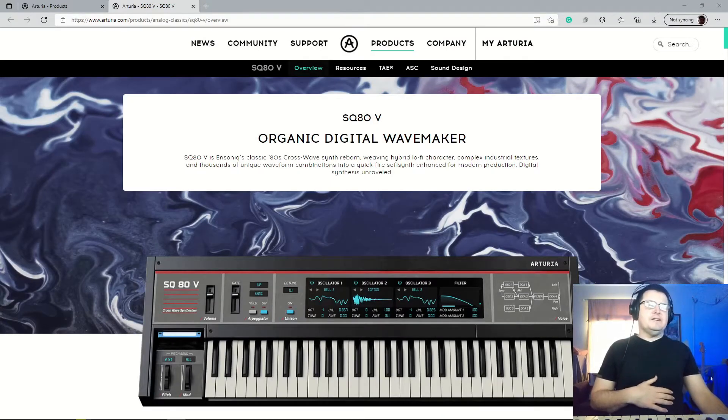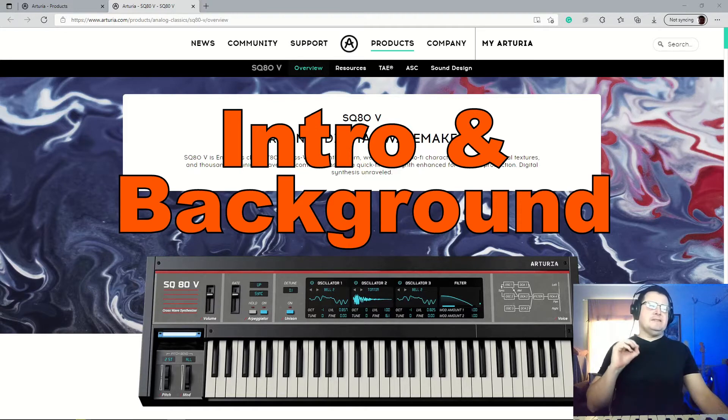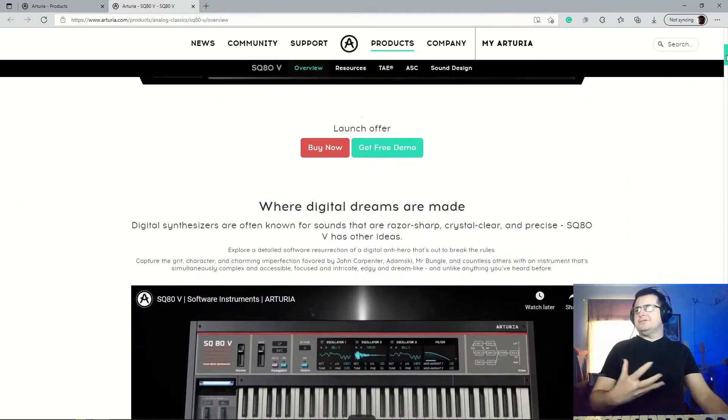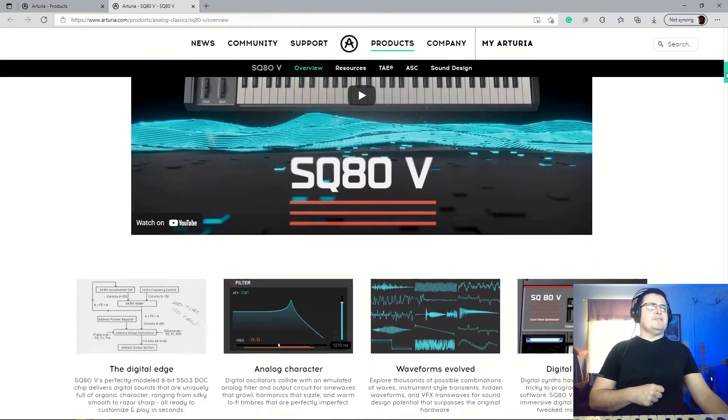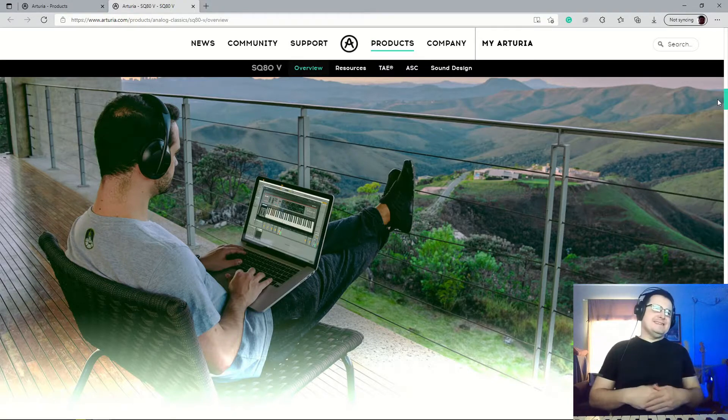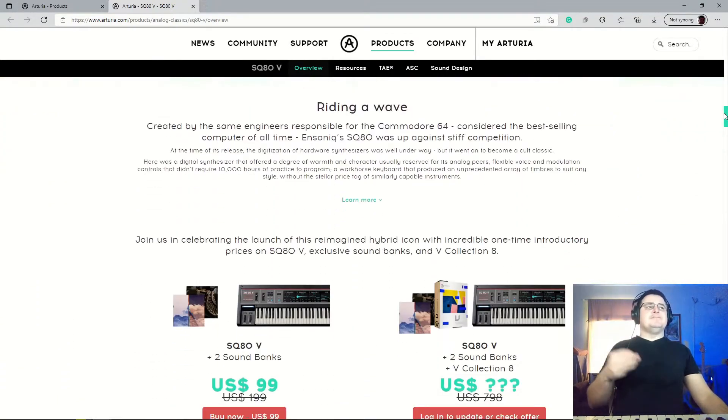Hi, my name is Benedict from Higher Hertz. In this video we're looking at the Ensoniq SQ80 as reimagined by Arturia as the SQ80 V, which goes into their V range of synths and effects. There's a really big sales page that runs through all the amazingness of the SQ80 V, but as somebody who was there when this synth came out, some of the things being represented are not exactly how everybody viewed this instrument at the time. There's a fair amount of revision.